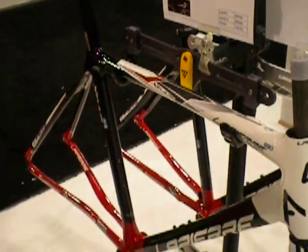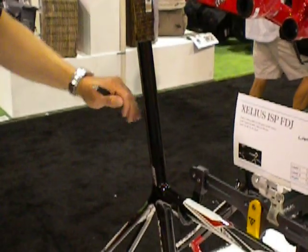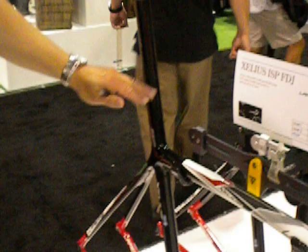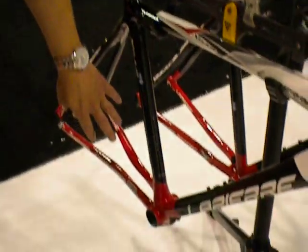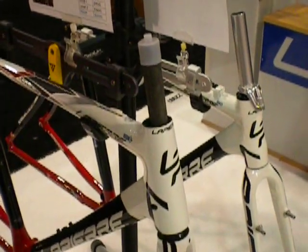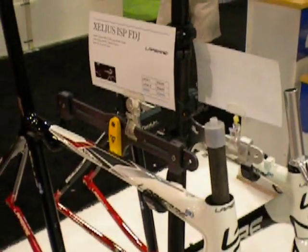The FDJ Gellius ISP bike features an integrated seat tube. All these bikes come with the components to cut the seat tubes correctly — obviously you get one shot at it, so work your way down if you need to make adjustments. Again, BB86 pressed-in bottom bracket. We utilize an inch-and-an-eighth to inch-and-a-half tapered steer tube on the top. The front end is very, very stiff — great for high speeds and descents, keeping that front end very, very stable.